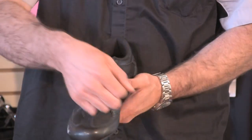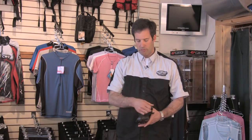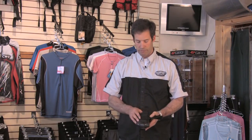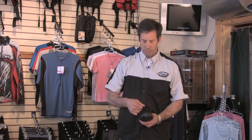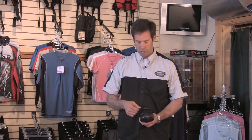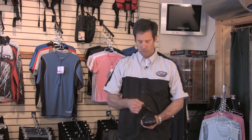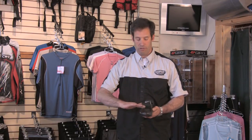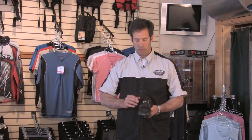You have various methods for securing your foot in the shoe. In this case, we have three Velcro straps, which are very popular because you can just reach down to tighten or loosen them while you're riding. The least expensive way to do this is just with regular laces. They'll conform to anybody's instep, so that's a good and inexpensive way of getting a great fit.